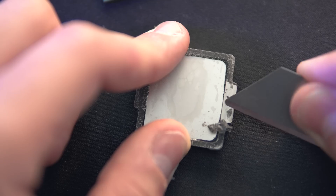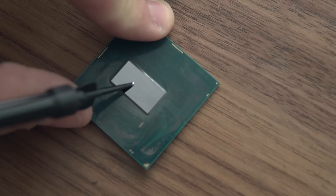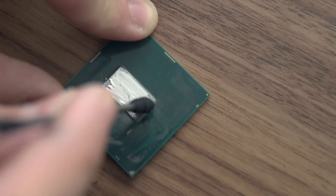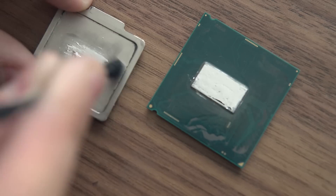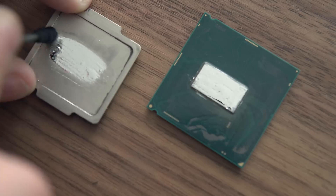Remember to clean the bottom of the IHS as well, and now we're ready to apply the liquid metal. You want to cover the entire CPU die, but not so much that it spills off the sides and shorts the components on the edge. You also want to apply a thin layer on the bottom of the IHS, as this will help with the contact between the die and the heat spreader.